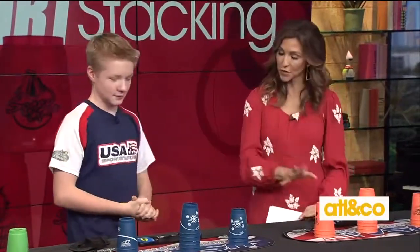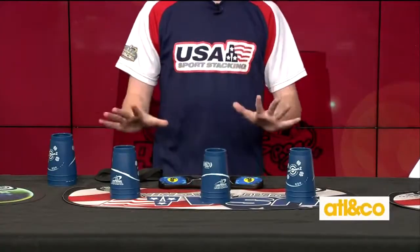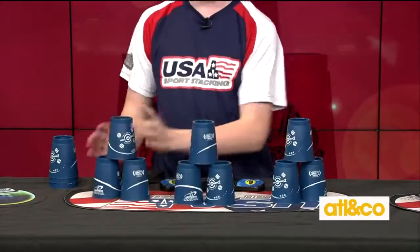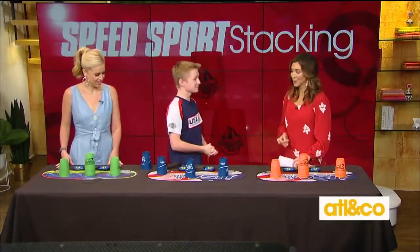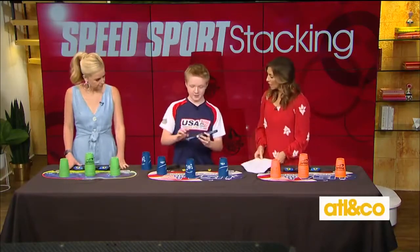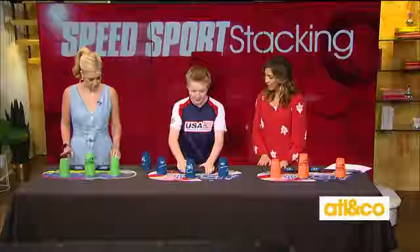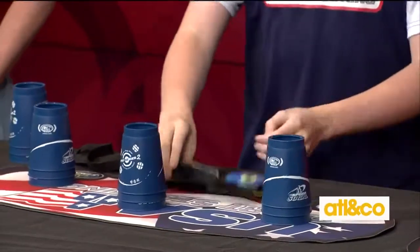I want to see your skills first, and then you're going to teach me and Kara. So how does it work at competition? The first thing you do is called the three-three-three — it's the shortest stack of all, the sprint of the sport. You stack up three pyramids of three and then stack them back down. This little device is the timer — it hooks onto the mat, you press the power button, place both hands on it until the light turns green, then lift them off, do your stack, and place them back on. It tells you your time.